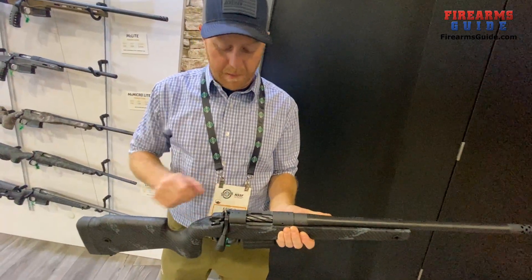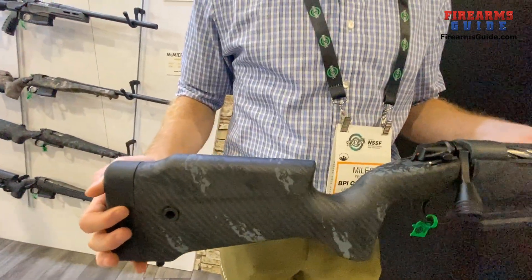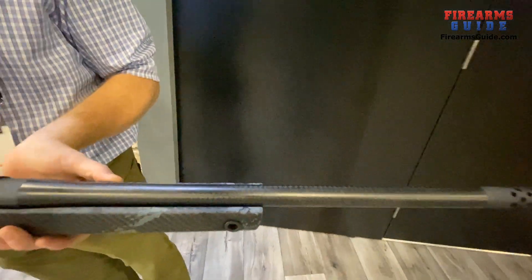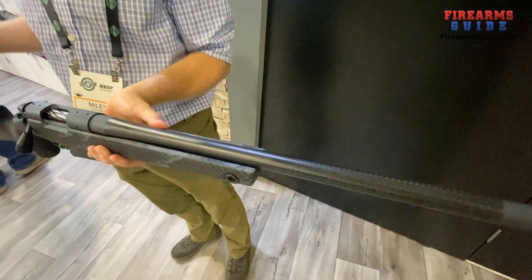That I-beam design keeps your accuracy. The stock looks absolutely great, but the barrel is phenomenal. Bergara is really known for its barrels, and this is also their carbon barrel.